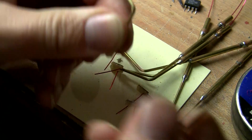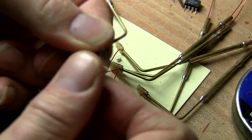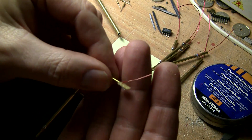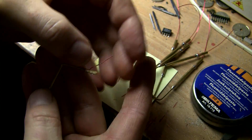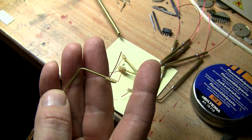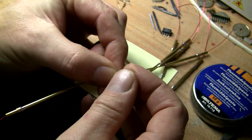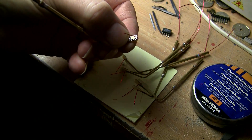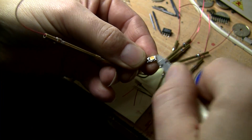Now let's remove the insulation of the copper wire using a razor blade or something similar. We remove the insulation at the top end as well, and then it's time to electrically connect the copper wire to the LED anode. The cathode is already attached to the lamp pole, so the copper wire will be attached to the other side — I just push it down a bit.